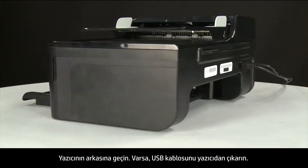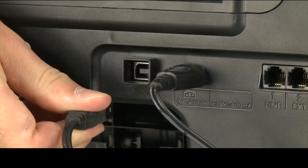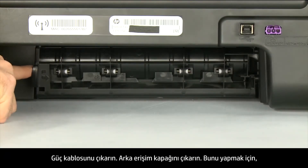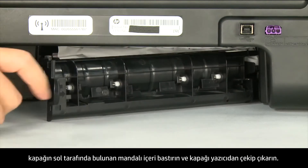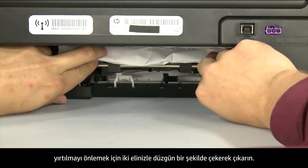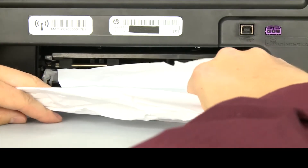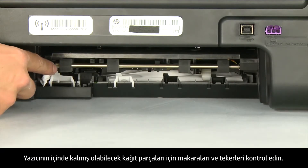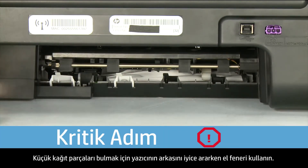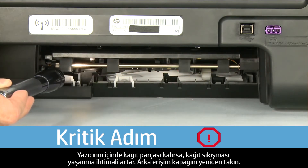Turn to the back of the printer. If present, remove the USB cable. Unplug the power cord. Remove the rear access door by pressing in the tab on the left side of the door and pulling it away from the printer. Check the back for jammed paper and remove it by pulling evenly with both hands to avoid tearing. Use a flashlight to thoroughly search for torn pieces on the rollers and wheels, as any remaining scraps are likely to cause more jams.